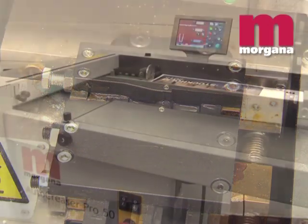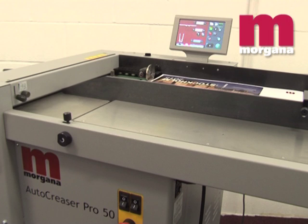The book block measuring device can also be used to send information to a Morgana Auto Creaser Pro, giving the correct positions for spine and hinge creases.